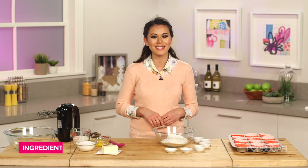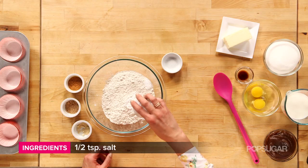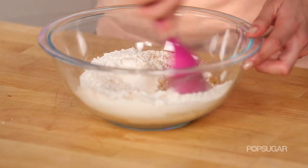We're going to start by preheating our oven to 350 degrees and then mixing our flour with our baking powder, baking soda, salt, cinnamon, ground nutmeg, and ground ginger. This ginger smells so good. And then just mix it up.